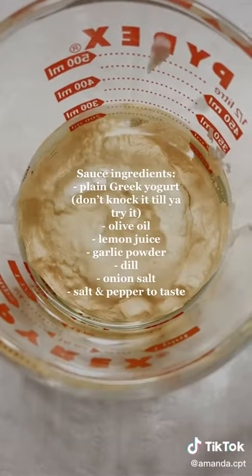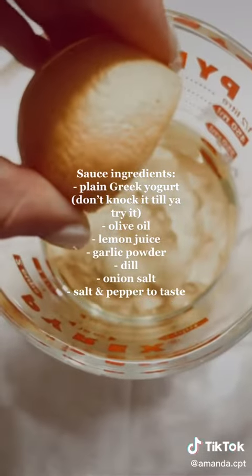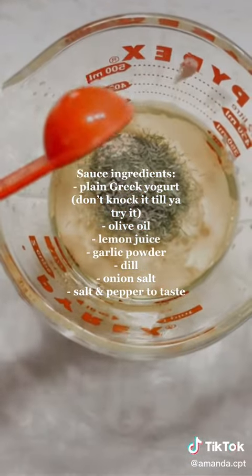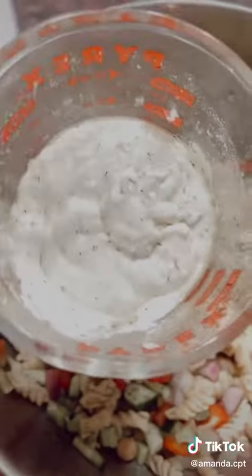The secret is in the sauce. We're starting off with half a cup of plain Greek yogurt, then one-third a cup of olive oil. Then I'm juicing a lemon. I took one teaspoon of garlic powder, one teaspoon of dill, and about half a teaspoon of onion salt. Salt and pepper to taste.